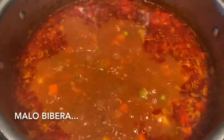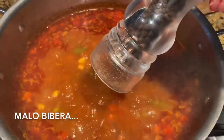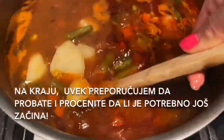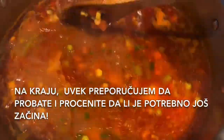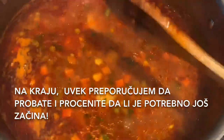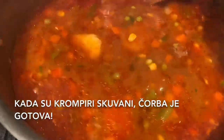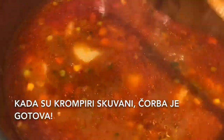A little bit of black pepper to taste and some fresh uncut parsley. At the very end I always recommend to try and see if you need to add some more spices. When potatoes are cooked, the dish is ready.